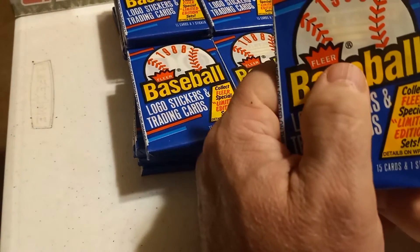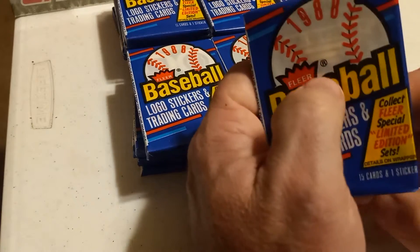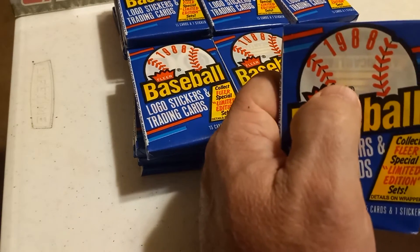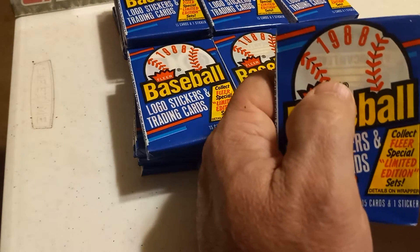We'll be looking for the Edgar Martinez rookie card, the Tom Glavine rookie card, the Mark Grace rookie card, and two other cards — really Nolan Ryan and Cal Ripken Jr.